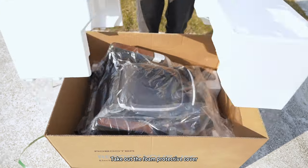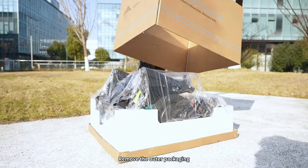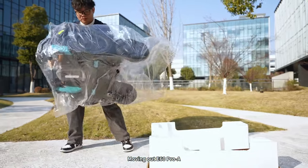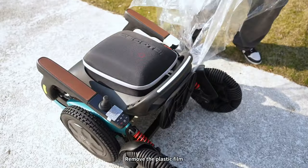Take out the foam protective cover and remove the outer packaging. This is the Audi 60 Pro electric wheelchair. Remove the plastic film.